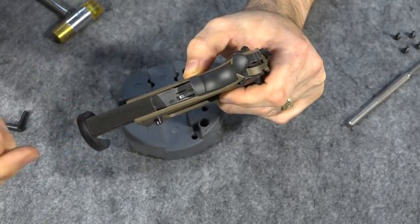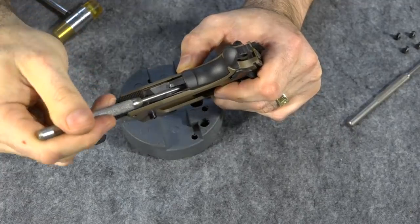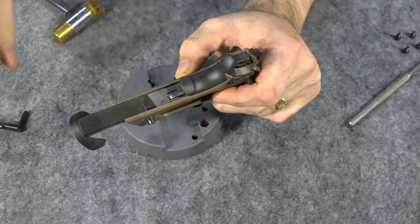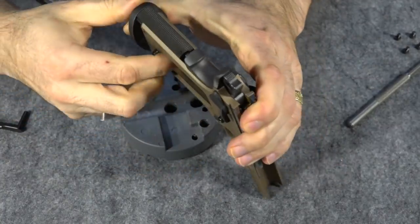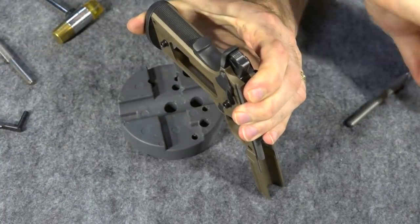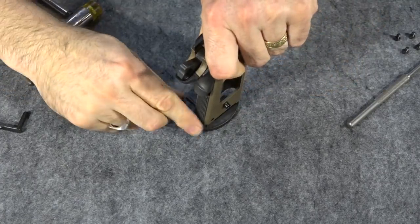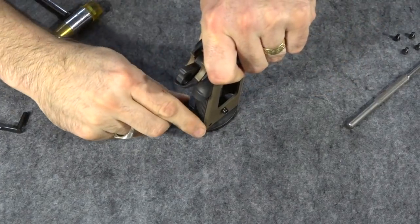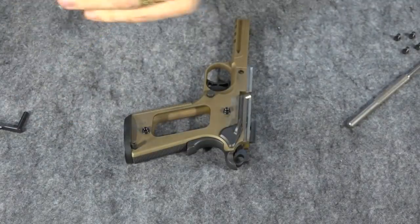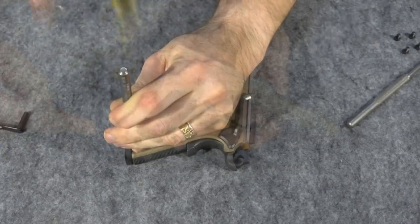Before we slide this back up onto here, we have to make sure this little leaf spring here goes in front of it, and this little leg from the hammer goes inside that little hole resting on top of that little plunger. It's usually very easy to do — it actually kind of wants to go there. So then you push that back up and we're just going to put our pin back in. Once you have that in there, you can just push this down on a table and then start your little pin. Okay, it is in there — now we just have to tap it the rest of the way in. Alright, it's in there.